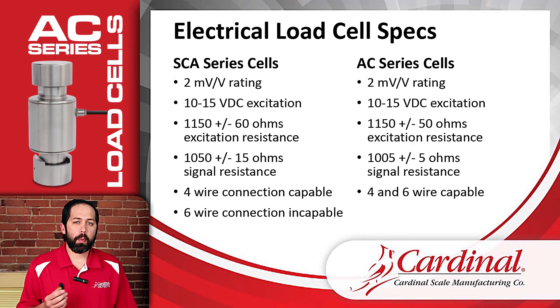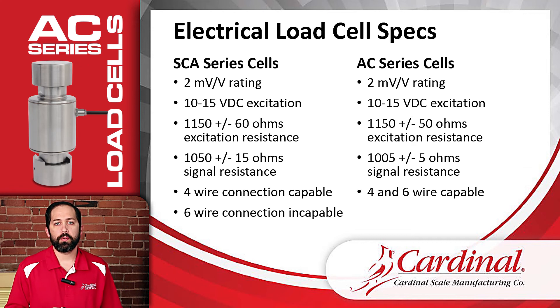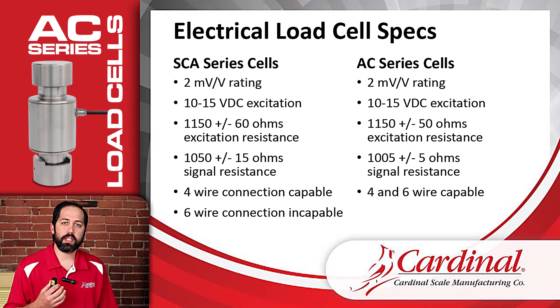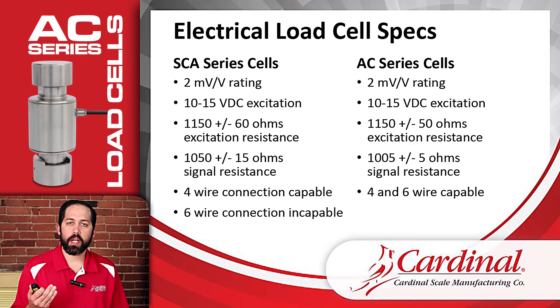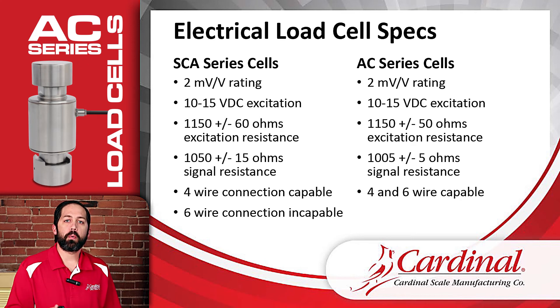Now, this last point is where we'll be spending the rest of the training. The SCA load cells come with four leads — two excitation wires, two signal wires, and a shield. The AC load cells actually have six leads: two excitation, two signal, two sense leads, and a shield. This makes the AC load cells available for international applications where scale sensing is designed to go all the way to the load cell. However, we also have a way for the AC load cells to connect in a four-wire configuration, just like the SCA cells do — fully compatible.